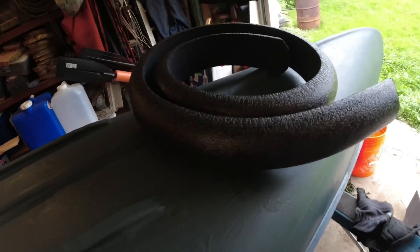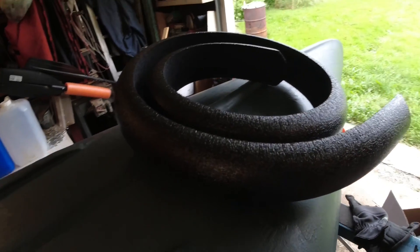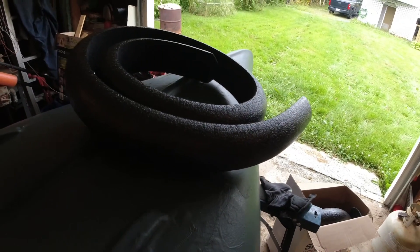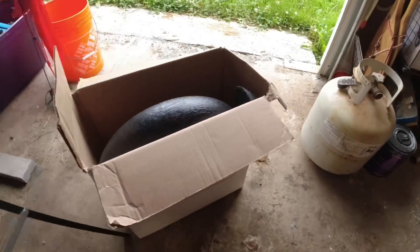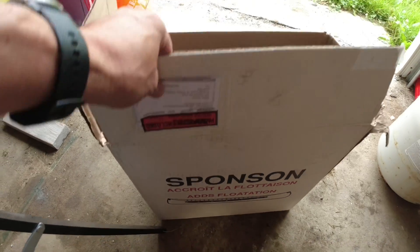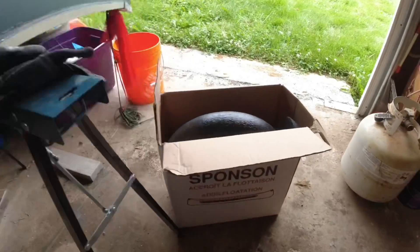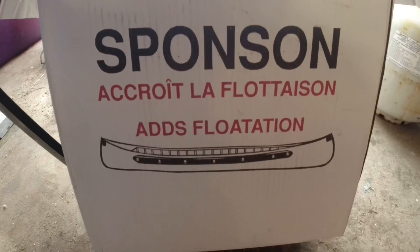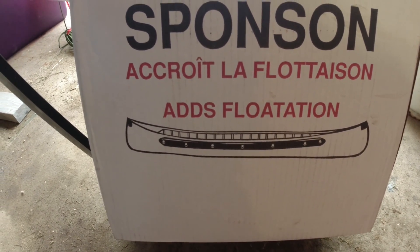Now folks, what we have here — I call them sponsons, or spontoons, I'm not sure of the proper name. I did an internet search and finally found what I was looking for. I think they're called sponsons anyway, that's what I'd call them if I was googling it. Basically it's foam and, as you can see by the picture, it goes along the edge of the gunwale on the canoe and attaches to the sides.